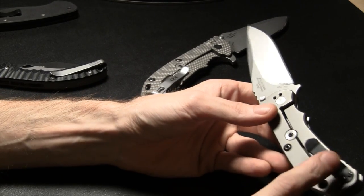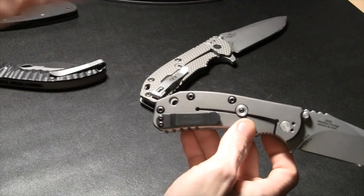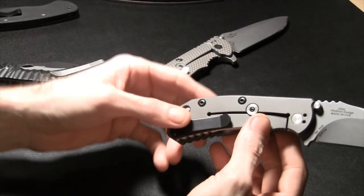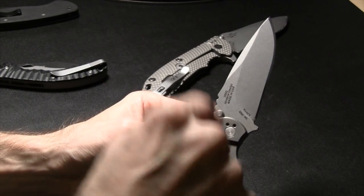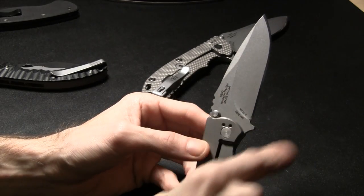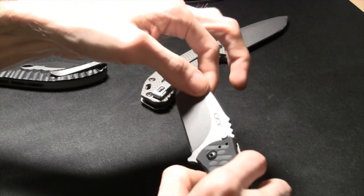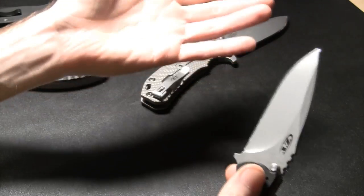You've got your pocket clip — pretty basic. The hardware or furniture refers to the stuff on the knife: the scale, screws, thumb studs. Your pivot is the shaft that slides into the hole and your blade rotates around it — that's your pivot screw. Loosening and tightening it can adjust blade play and lock-up. Blade play means the blade wiggles when you hold the handle tight.